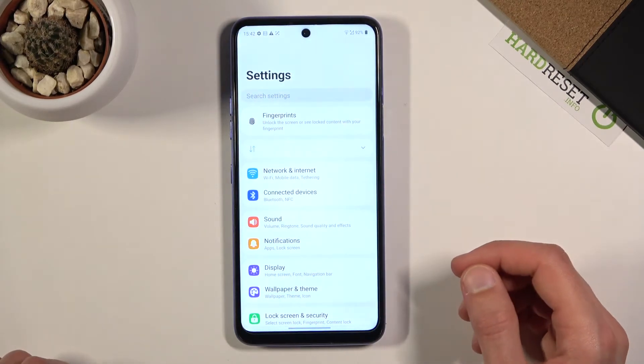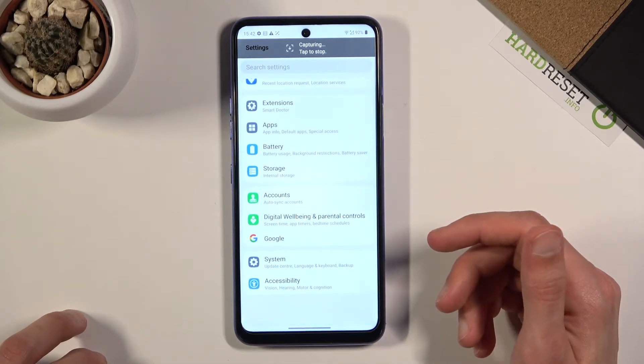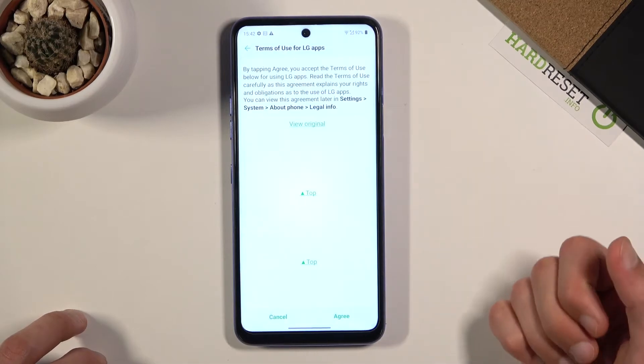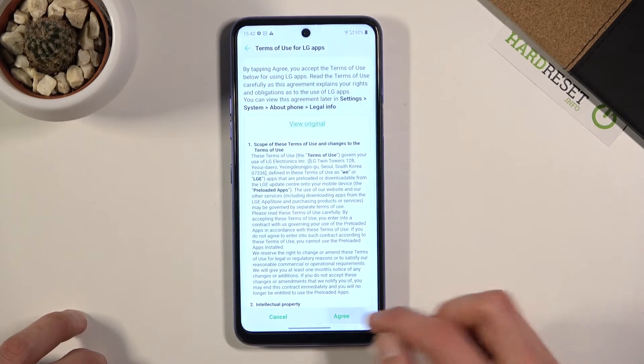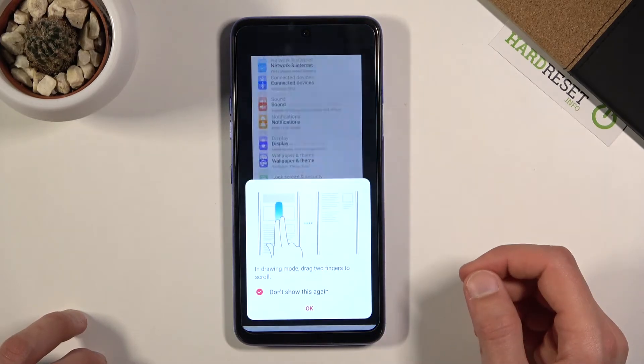When you press it the first time, you'll need to allow a bunch of permissions, so just do that. As you can see, it will start scrolling down until it reaches the end, at which point it will stop — but you can also stop it yourself by tapping on the screen. There's more prompts popping up; allow those and there we go.